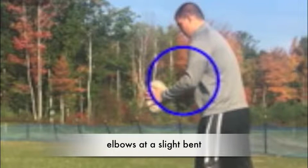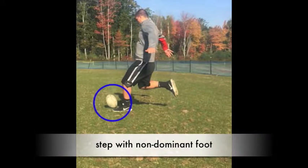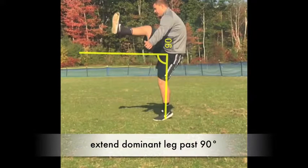Note how his elbow is at a slight bend. Note how he is stepping with his non-dominant foot. Note how his leg extends past 90 degrees.